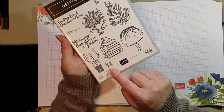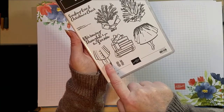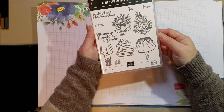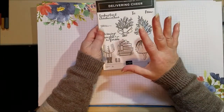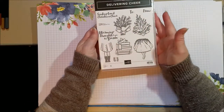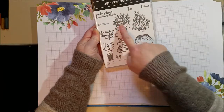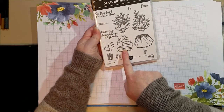You can put these little leg warmers or patterned stockings on this person here — now she's got some patterned leggings, which I think is really fun. The Delivering Cheer stamp set is from the July to December mini catalog, and it's great because you've got something for holiday, something for fall, and something for Christmas, but this can also be used for birthday.